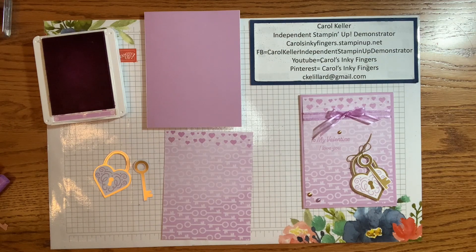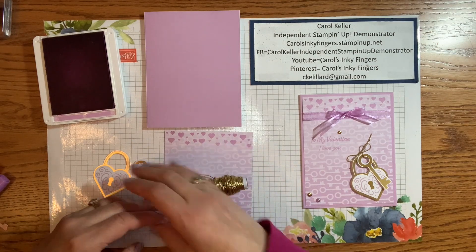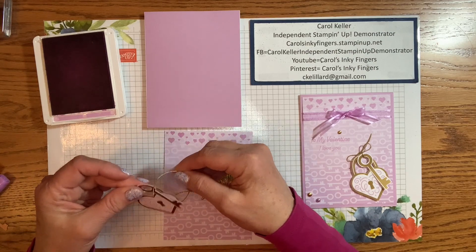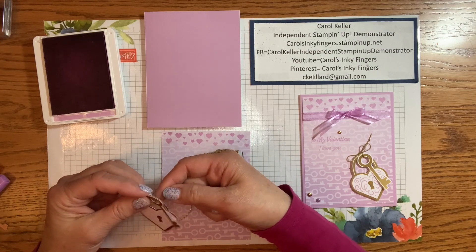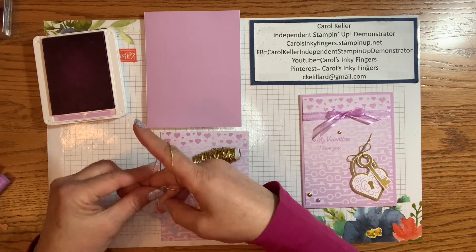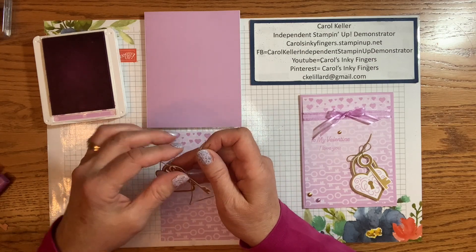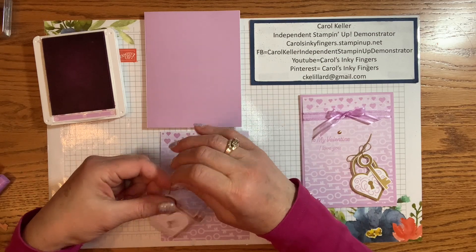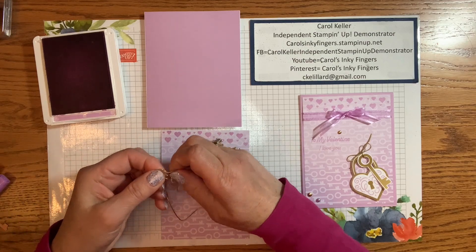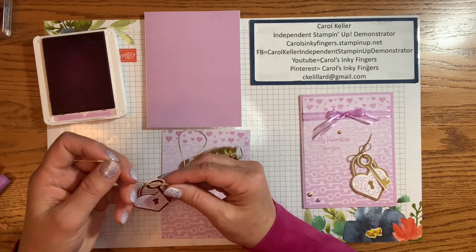There is some twine that comes with the kit, but it's Calypso Coral, and I wanted to use some gold and bring out the gold in this. So one of those accents is the Simply Elegant Trim — it comes in silver and gold, and we're going to use the gold. All I did was thread it through both of the openings and tie a bow. I like to work off the roll, so that's what I did here.